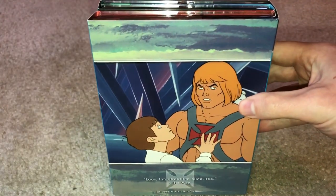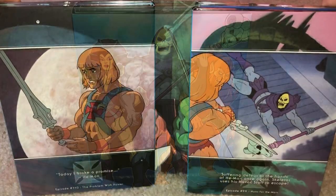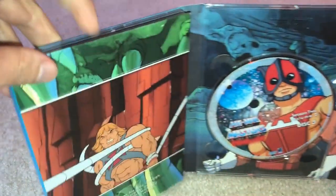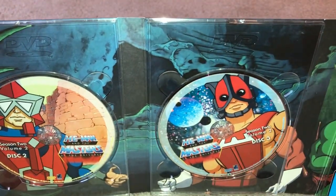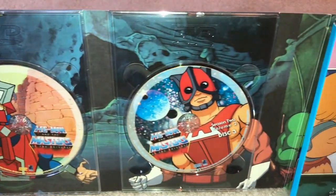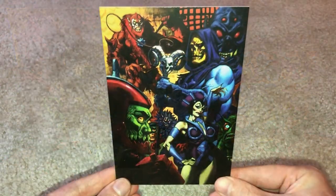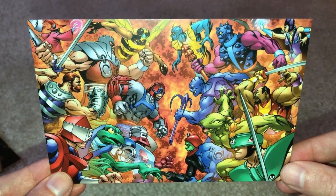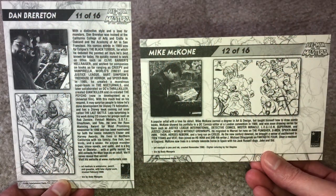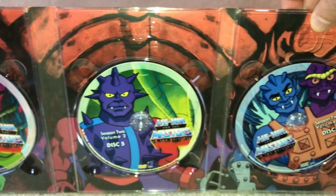The last set also features the same inner sleeve setup and design as the other volumes, along with more images directly from episodes in the season. On discs one through three, featured are Queen Marlena, Mekanek, and Zodac, and behind them is an interior shot of Castle Grayskull. In the pouch is the episode guide for the volume, along with two more art cards — one is a group shot of the evil warriors, and the other a pretty cool battle sequence pitting various heroic warriors against evil warriors. The back side once again shows the artists and some biographical information. The labels for discs four through six feature Whiplash, Sykkor, and Two-Bad, with a shot of Snake Mountain's interior behind them.